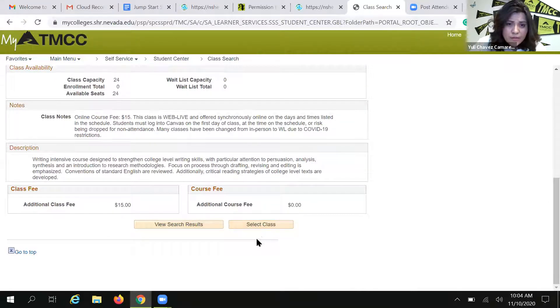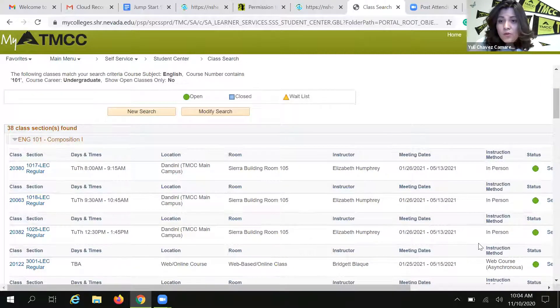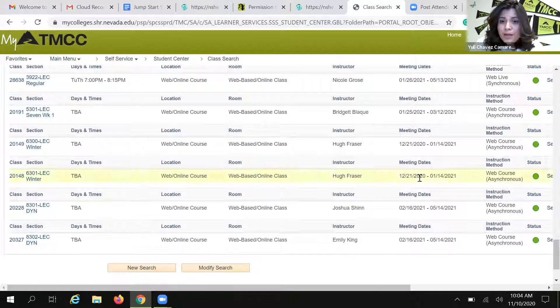Just one last note about meeting dates. If you are a student looking for a winter class, check out the meeting dates for each section. You'll see that some classes start on December 21st and then on January 14th — those also have the winter note. Those are your winter classes. You can tell the difference between a regular spring class and a winter class simply by reviewing the meeting dates.